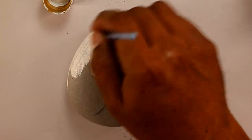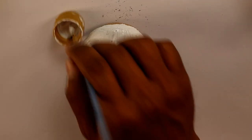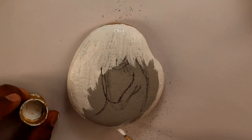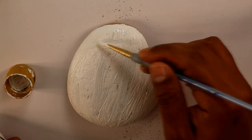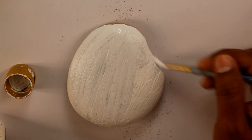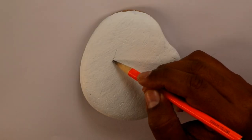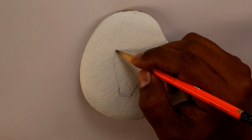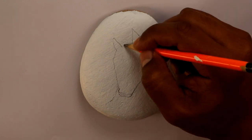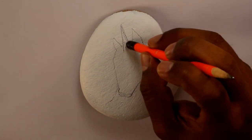I started by doing a rough sketch of the unicorn on the rock, and then I started to paint it in white because the unicorn is gonna be white as well. Now that the white acrylic paint has dried, I start doing the sketch again. This is just a basic idea — it doesn't have to be a hundred percent.